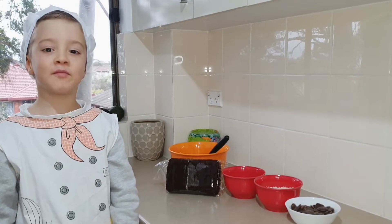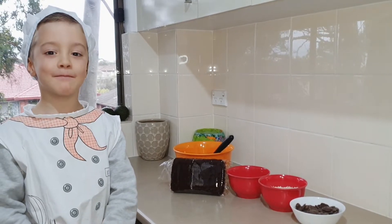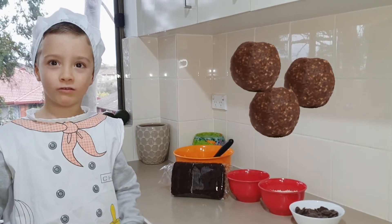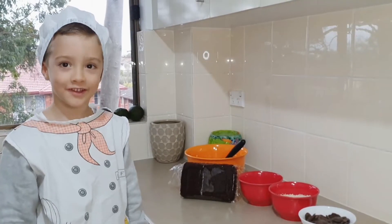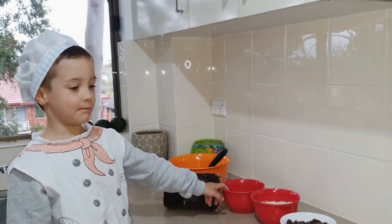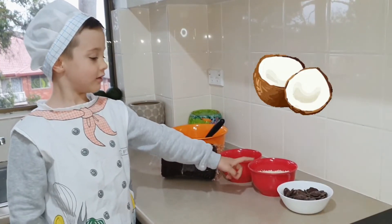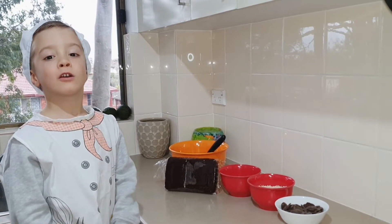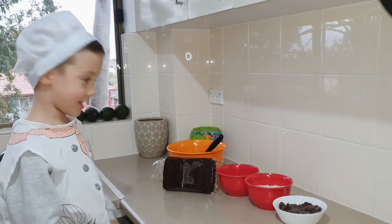Hello, welcome to my kitchen. Today we are making biscuit coconut date bowls. For this recipe we need some dates, biscuit, coconut, and chocolate. Let's start by mixing the coconut and biscuit together.